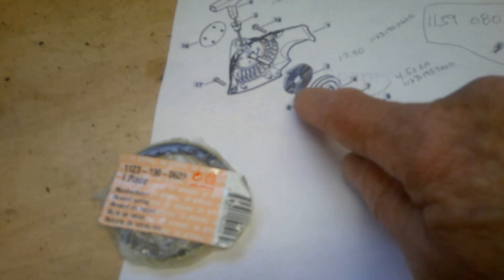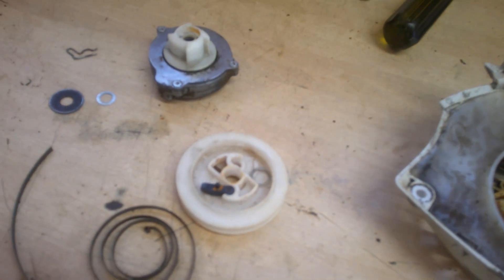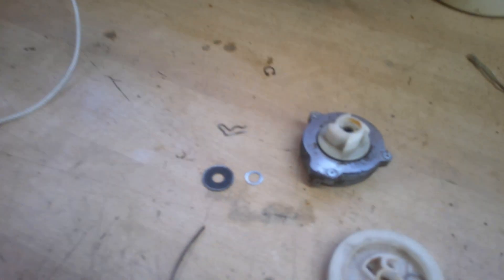Those wings are about four dollars and fifty cents a piece, and the spring was around seventeen dollars. I do not have a pull cord or handle — I don't know what happened to that — but I do have a piece of string here, so I should be able to work that out.